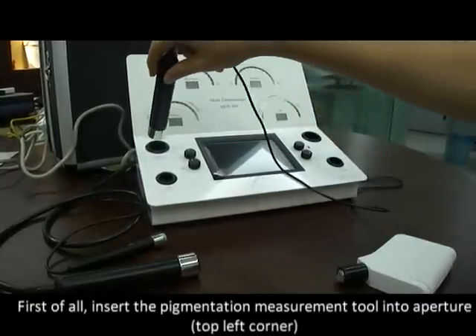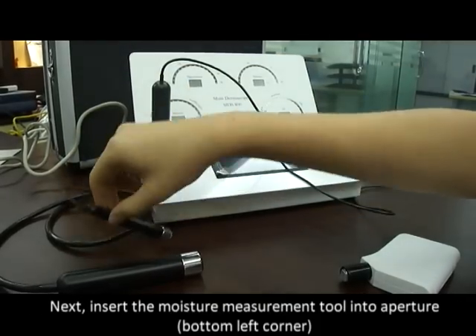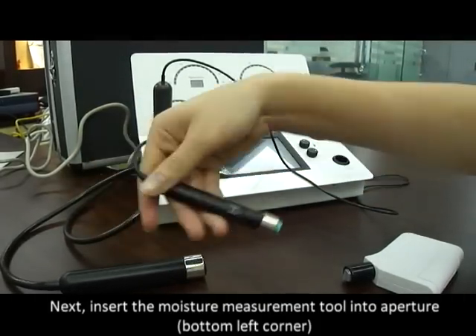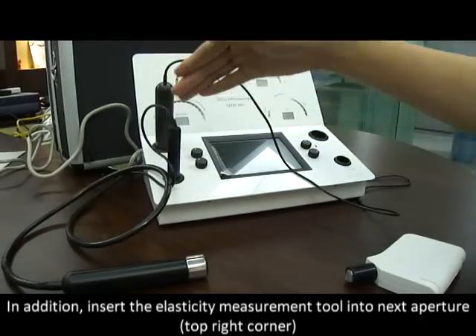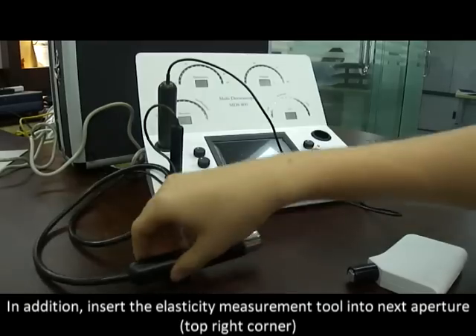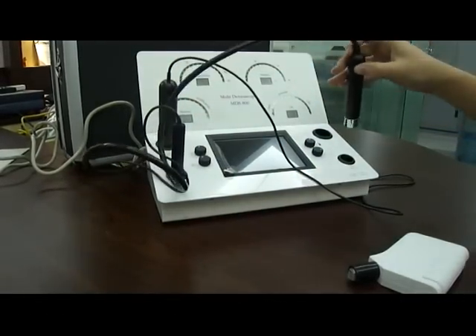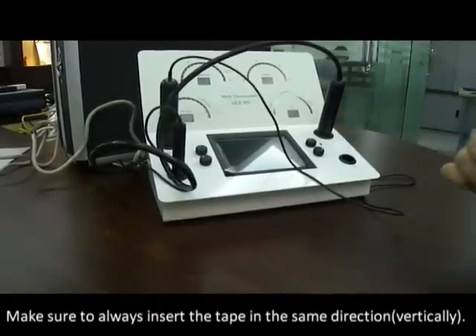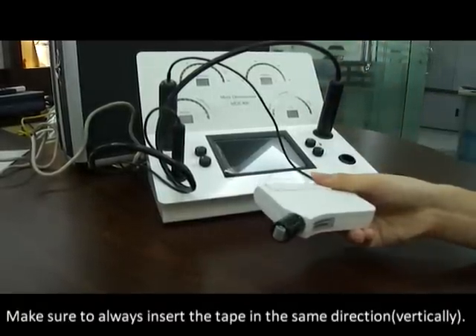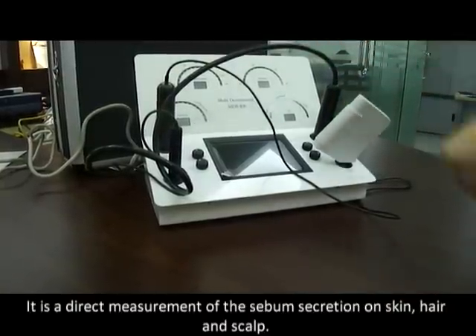How to insert the probes into the aperture. First, insert the pigmentation measurement tool into the aperture. Next, insert the moisture measurement tool into the aperture. In addition, insert the elasticity measurement tool into the next aperture. Lastly, make sure to always insert the tape in the same direction. It is a direct measurement of the sebum secretion on skin, hair and scalp.